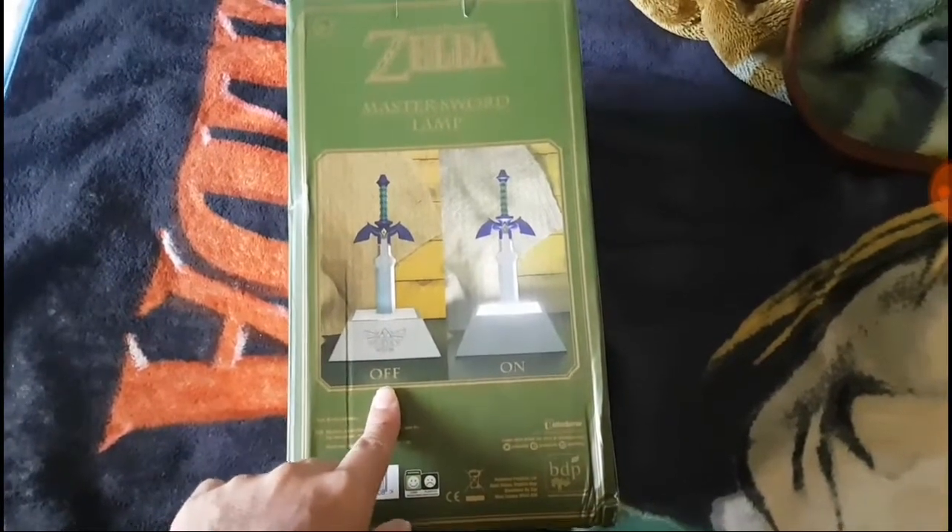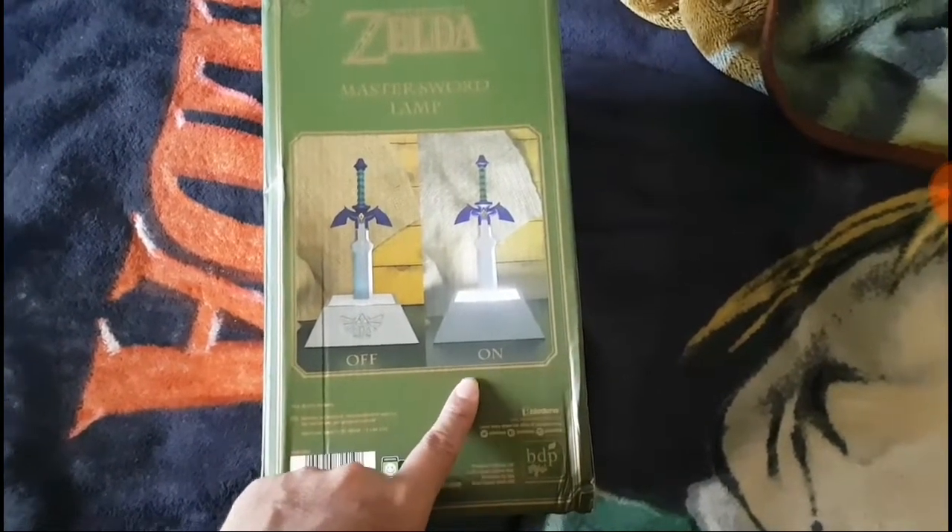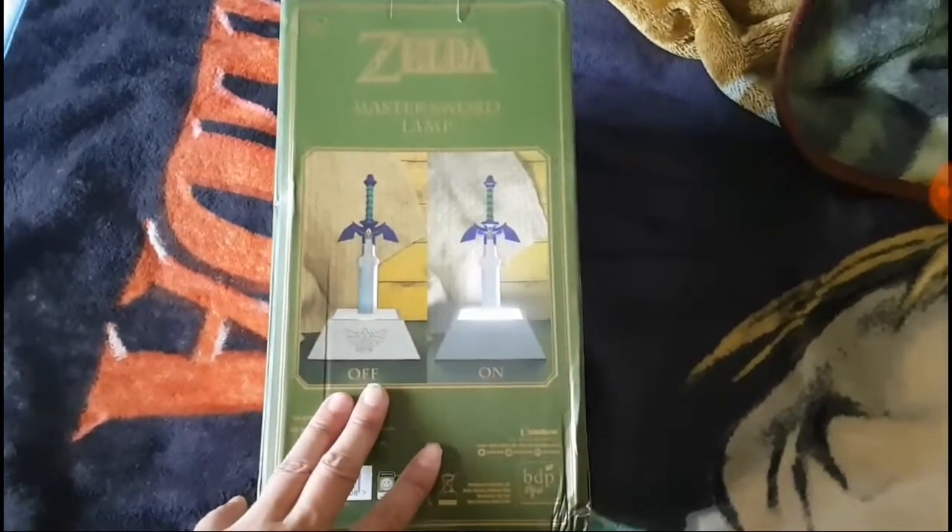Anyways, this is what this light looks like off, and this is what it looks like on. Yeah, it's an awesome light.